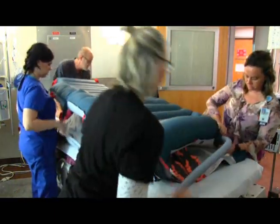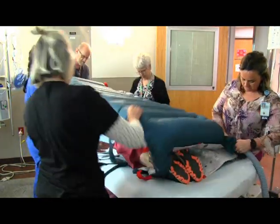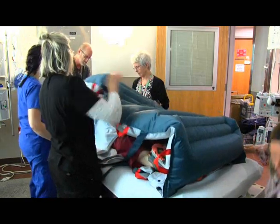Once in the prone position, the mat is deflated and removed, and the patient is positioned using the bottom mat.